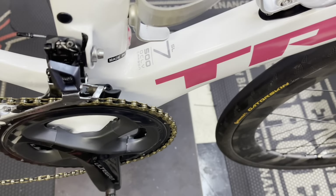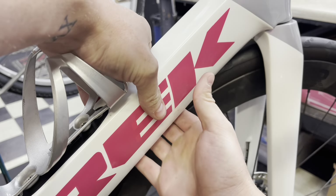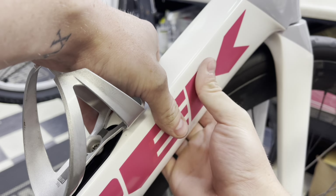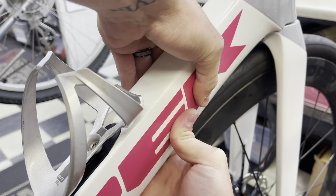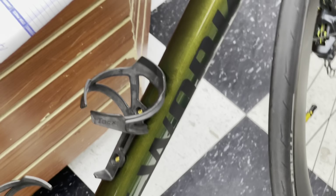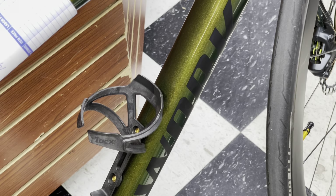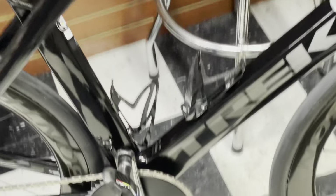Trek Madone SL 500 OCLV — squeeze, squeeze, squeeze. Oh yeah, squeeze. See? Squeeze, squeeze.